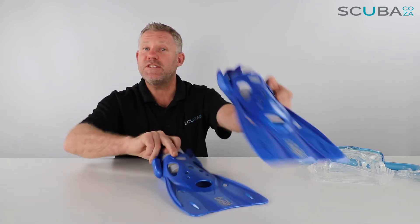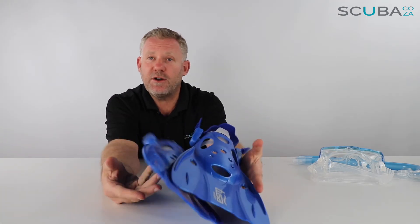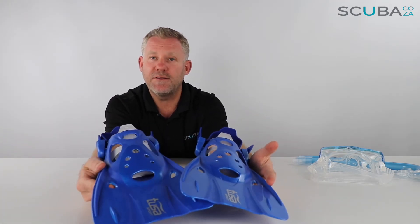The fins fit both feet — left and right — so you don't have to worry which foot you put them on. These are great for a good little paddle around looking at fish off the backs of boats, piers, and off the beach.